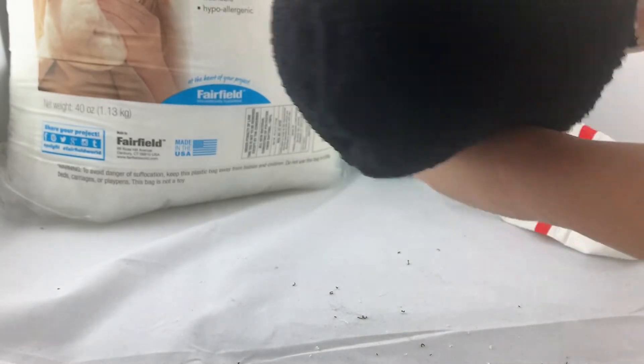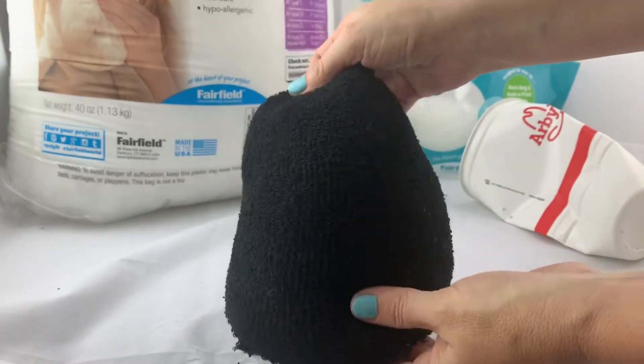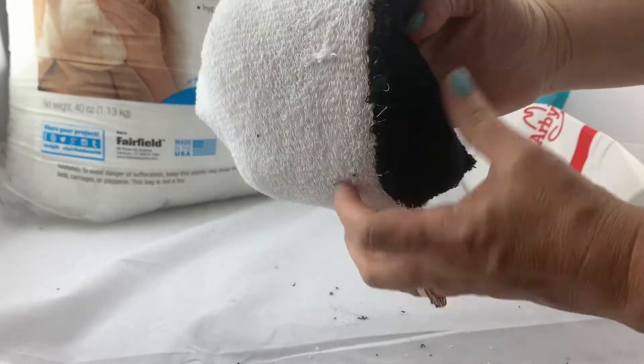Now I want to flip it inside out just to make sure that it's going to work out the way I want it to. And it works! Yay!